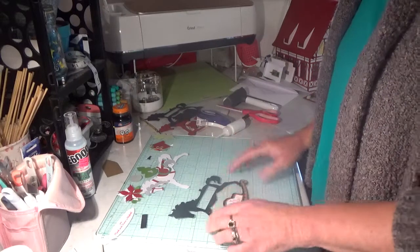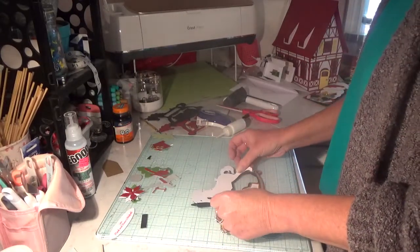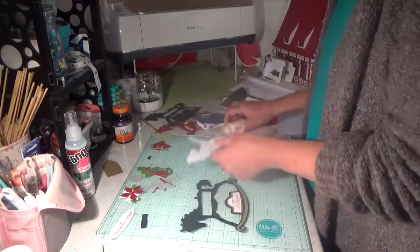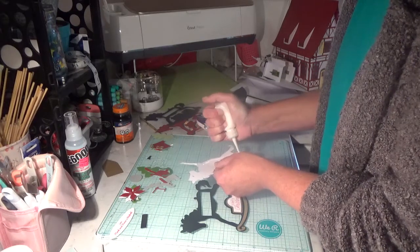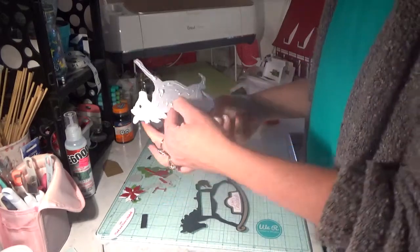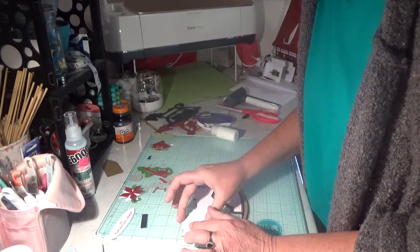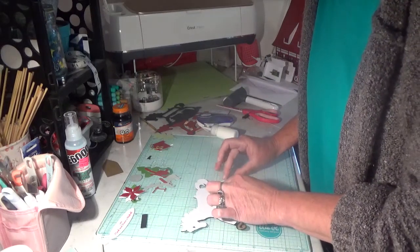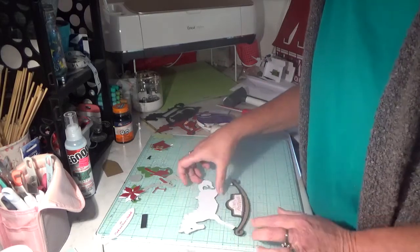Don't do what I did and mess the paper up. We're going to glue the horse body onto the block. I use some glue and just go right over this body in black, with the white card giving him some hoofs. Line it up the best you can, and there's that part.